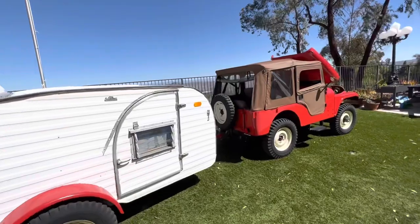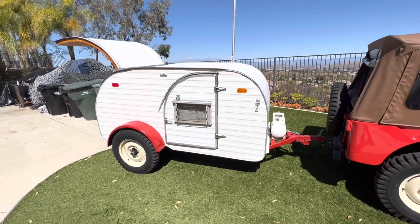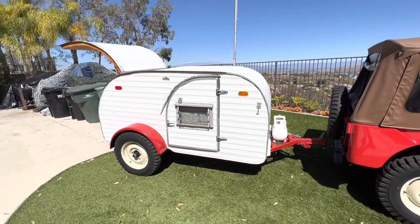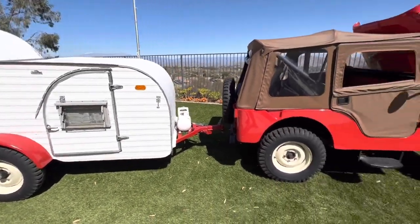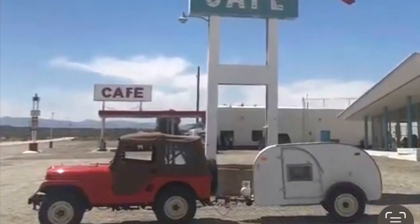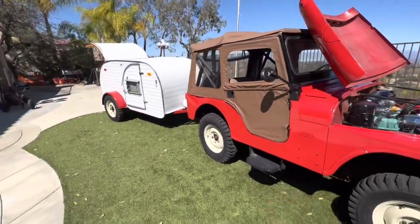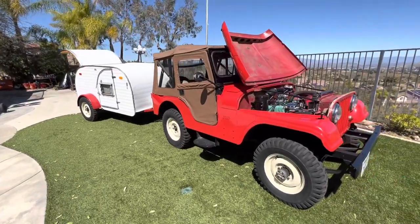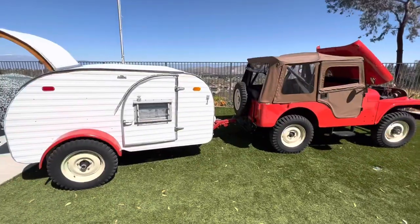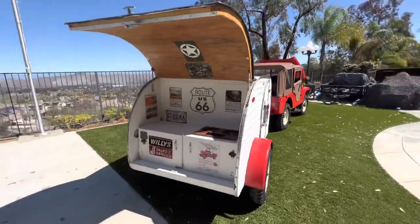Cool little rig — this is usually just a grocery getter. I've pulled this with my other vehicles as well, but I've only used it about three times. Went to Amboy with it — both of these rigs went to Amboy together about three times. No frills, Route 66, going about 45 miles an hour down the highway. Had a good time. That's my cool little rig. Thanks for watching.